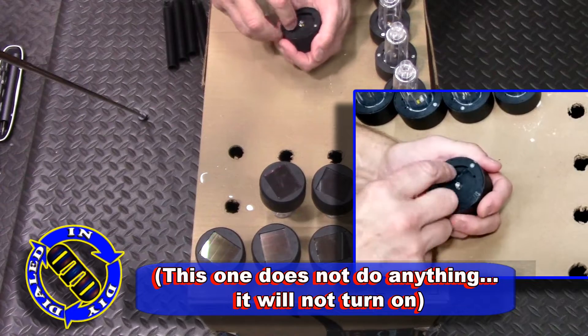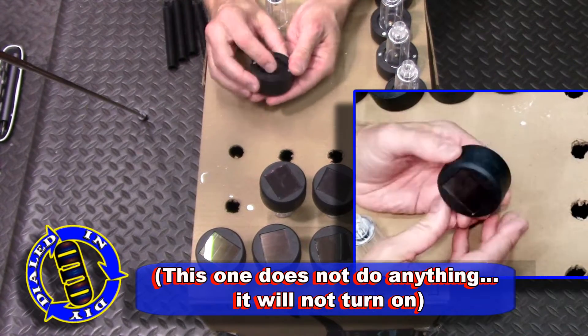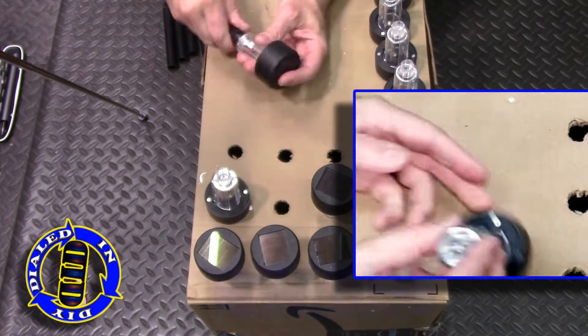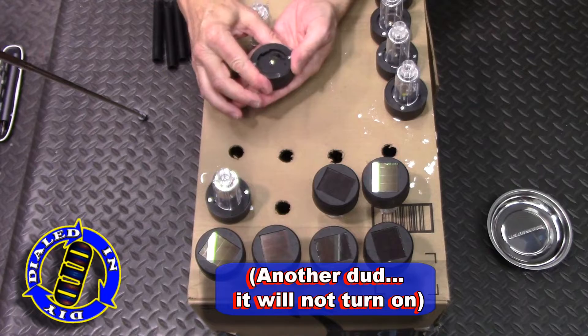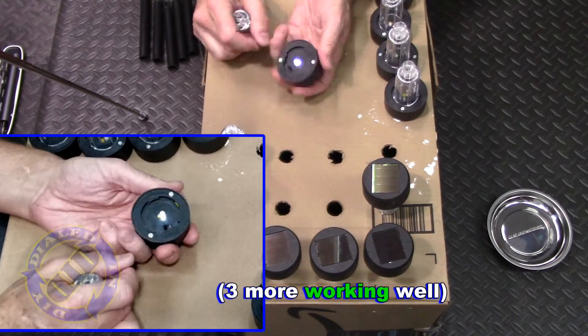But then number five won't turn on at all — that's not good. Considering I had all of these charged in the exact same location for the exact same amount of time and let them sit for the exact same amount of time, I would hope they would all work similar. But I've got another dud too — it won't turn on either.